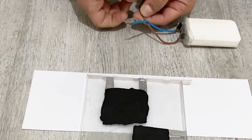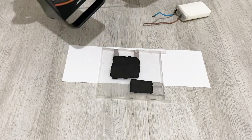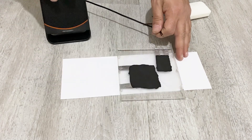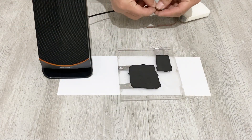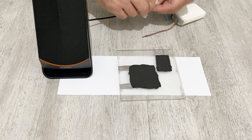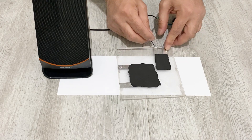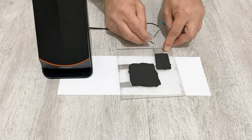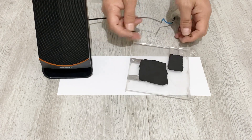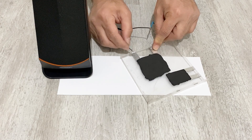Now let's make another test. I have a speaker here and I'll check the sound output through the conductive paint. The sound is pretty loud. With the second trace it also works very nicely.